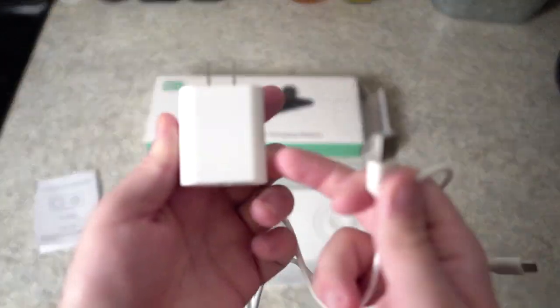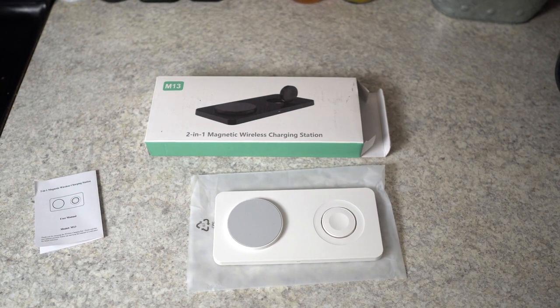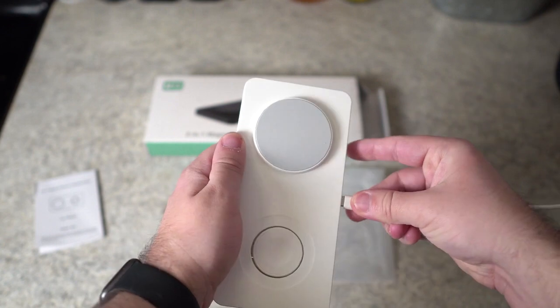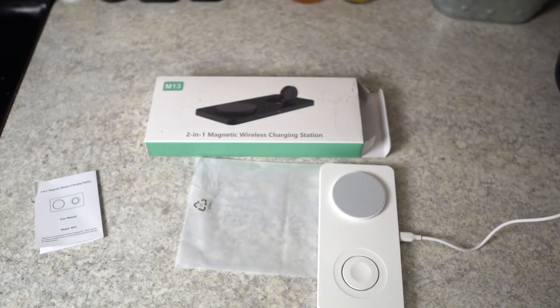So we have these two pieces that came with it — the main power piece and then the actual cord. I'm going to plug this in over here in the corner, and then on the back of the device we'll plug it in just like that. The blue light flashed very quickly as soon as it was plugged in.